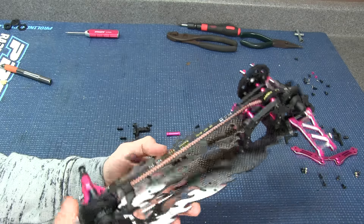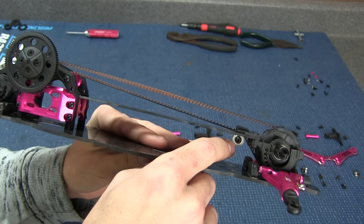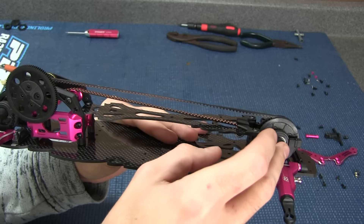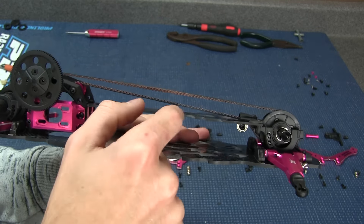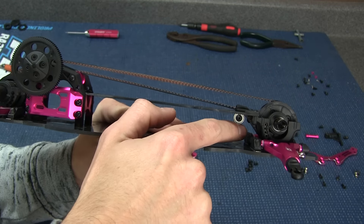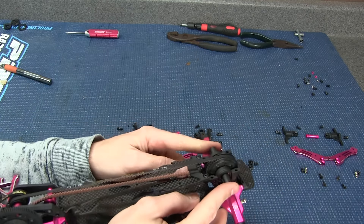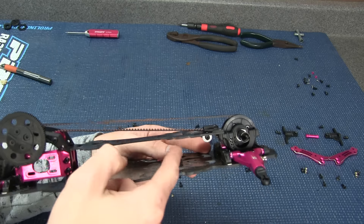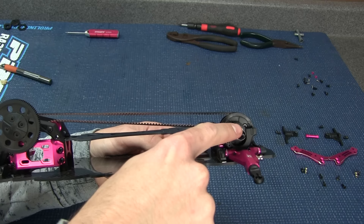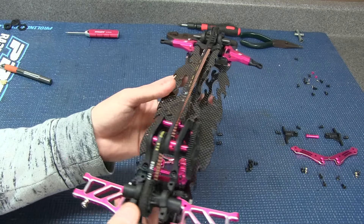Why is that? Well, if you look under here we have a bearing pulley setup. If I put the shock towers in first, I would not be able to have any movement from the front differential to put this pulley on — it would make the belt tension very difficult to work around. By leaving the shock tower off, I'm able to lift the differential out of the bulkhead, loosen the belt tension, get the belt around it, tighten the pulley bearing first, and then slide the differential back in.